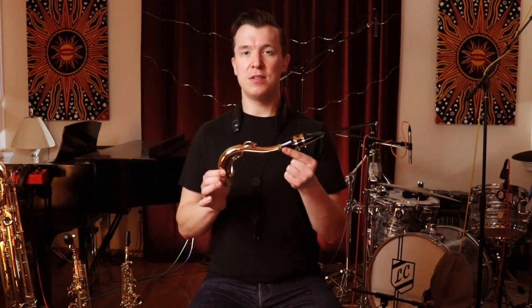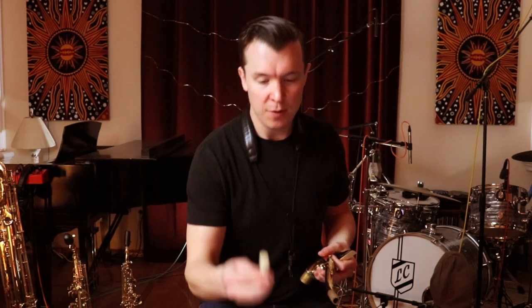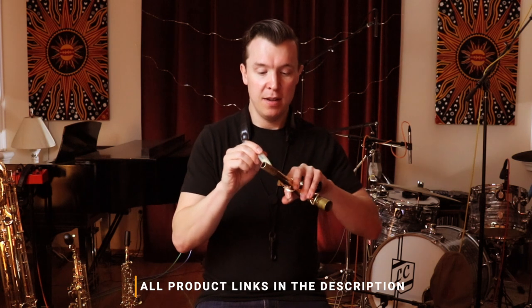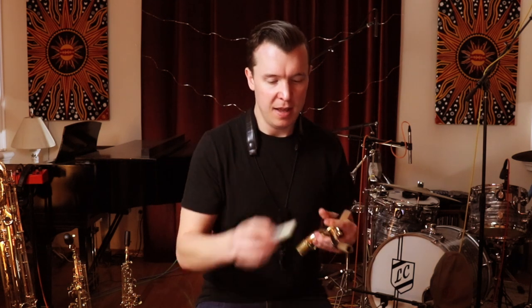So that's how you set up your ligature, mouthpiece, and neck. If you're having trouble getting the mouthpiece onto the neck, the cork could be too thick or too stiff. There's actually a product called cork grease — this one is called Dr. Slick — and it's just like lip balm or Vaseline. You put a little bit around the cork, and it's going to help you twist on the mouthpiece.